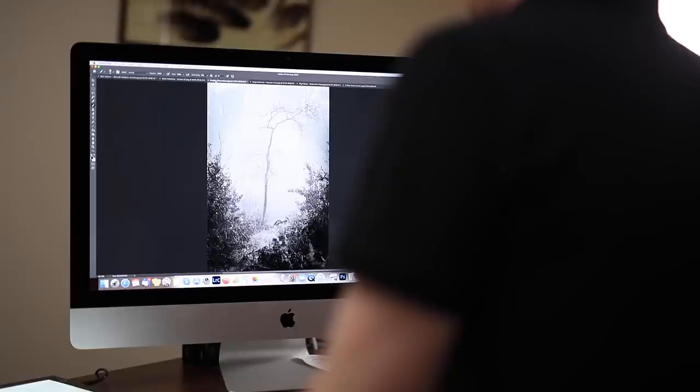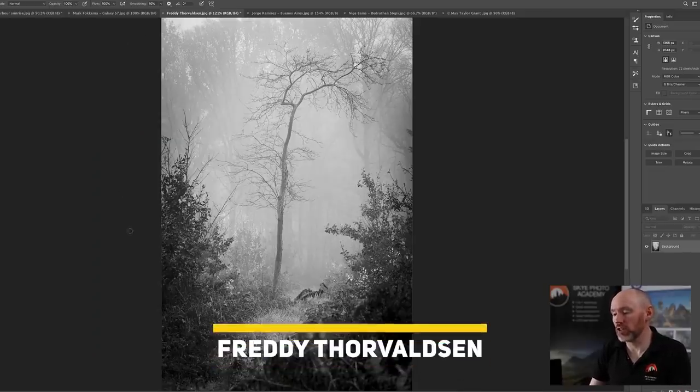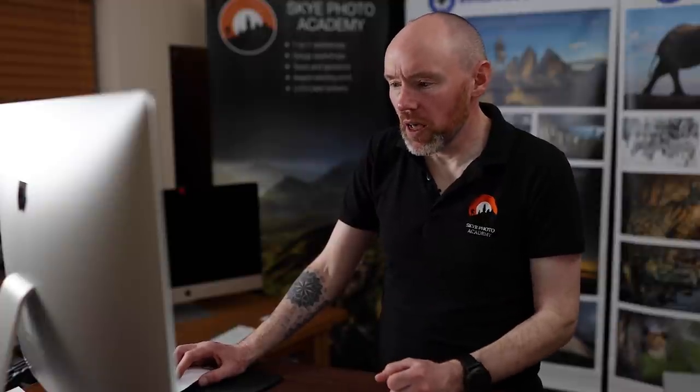Next we have a woodland scene by Freddie Toffeldson. Freddie's got a rather nice-looking tree in the middle, framed nicely by bushes either side, with the path used to lead you into the tree. Just a couple of things: there's a branch encroaching into the main subject, and some out-of-focus branches or ferns that really stand out — but apart from that, it's a really nice image.